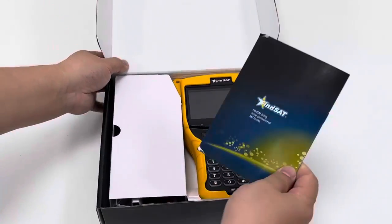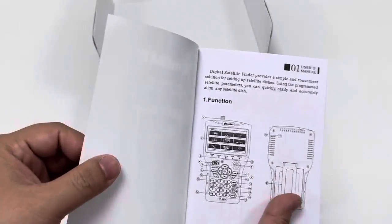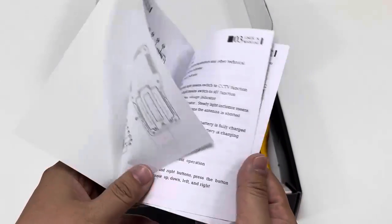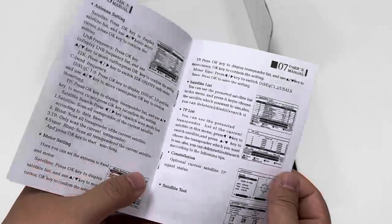Here is the manual paper placed with it. Printed in English, the main functions of buttons and also some simple operation procedures are printed here.